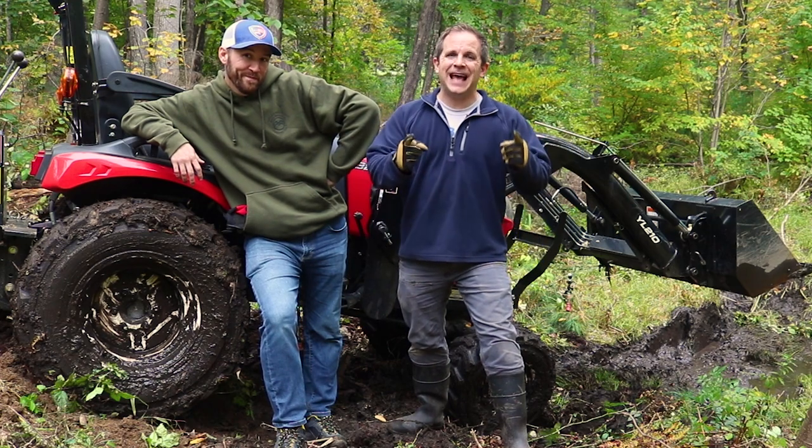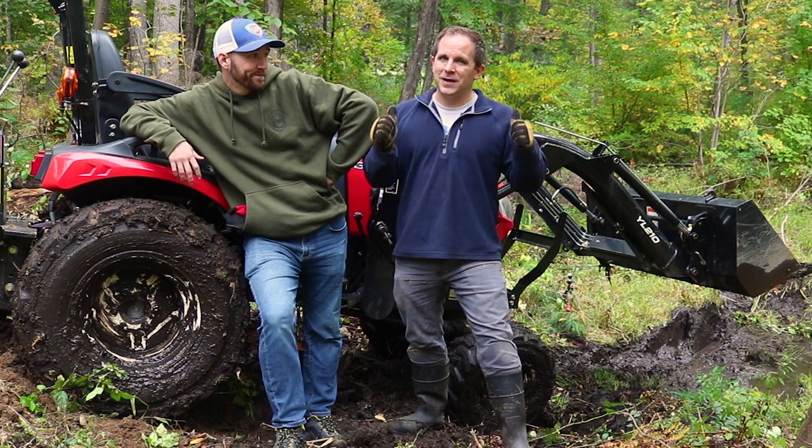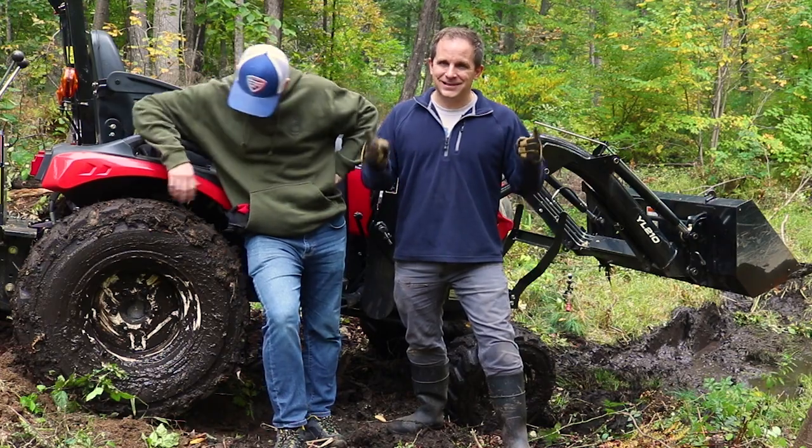Welcome back to the Laser Brook Farm. It's fantastic to have you here. I'm Mark. I'm Jake. And today we're going to show you the behind the scenes of getting this tractor stuck. You would not believe how hard it was. Take a look.